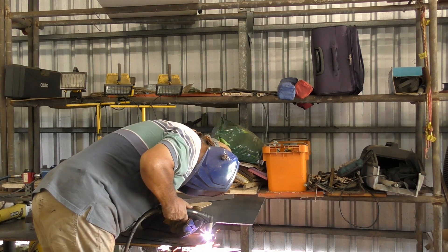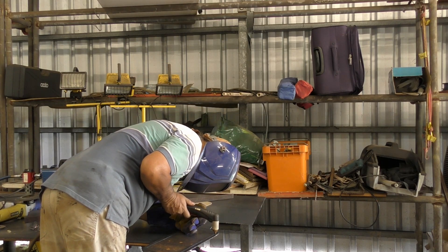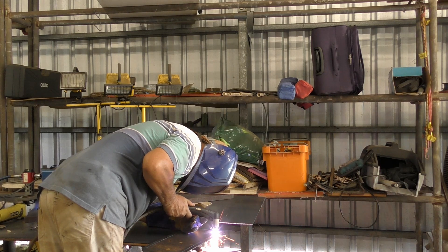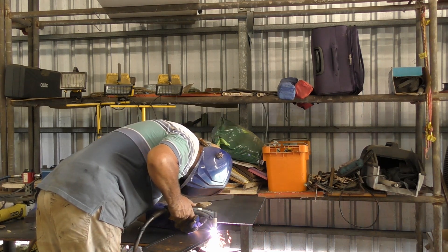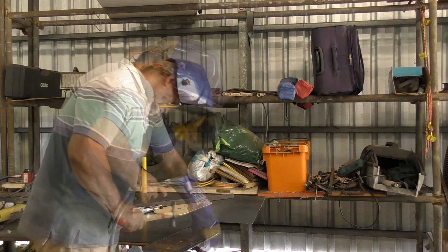Cutting them out was not too difficult a process and didn't take very long. Here I'm just cutting out the corners, getting ready to place these rings on the bench and start to form the outer body of the box frames around them. In the next few clips I'll show you how that process worked.